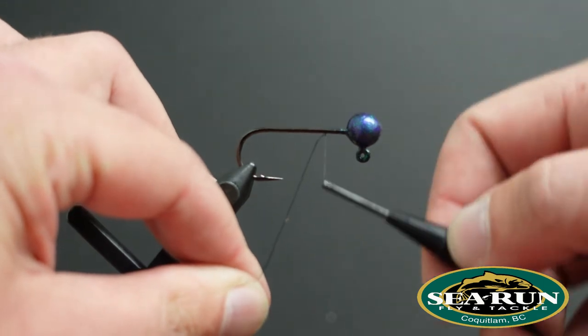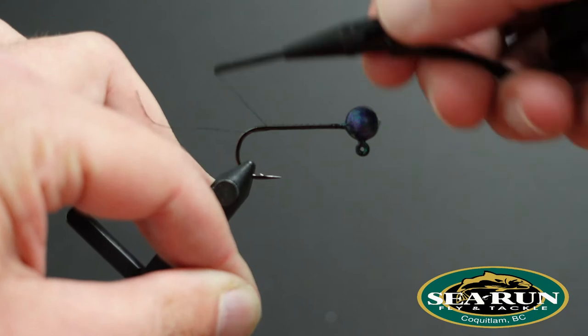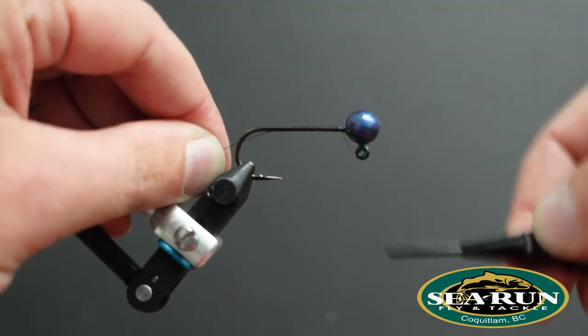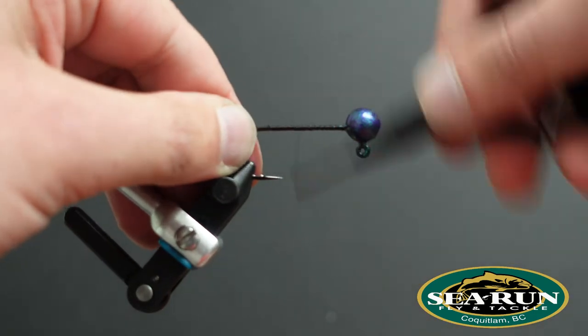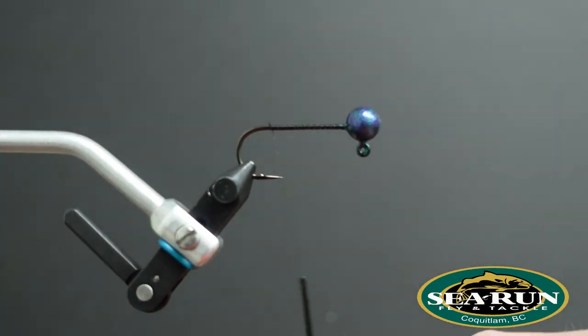So like we always do, tie on our thread and lay down a really good base. This is our foundation for our fly or for our jig. This is what keeps everything spinning around and allows us to lock everything down real tight in place.